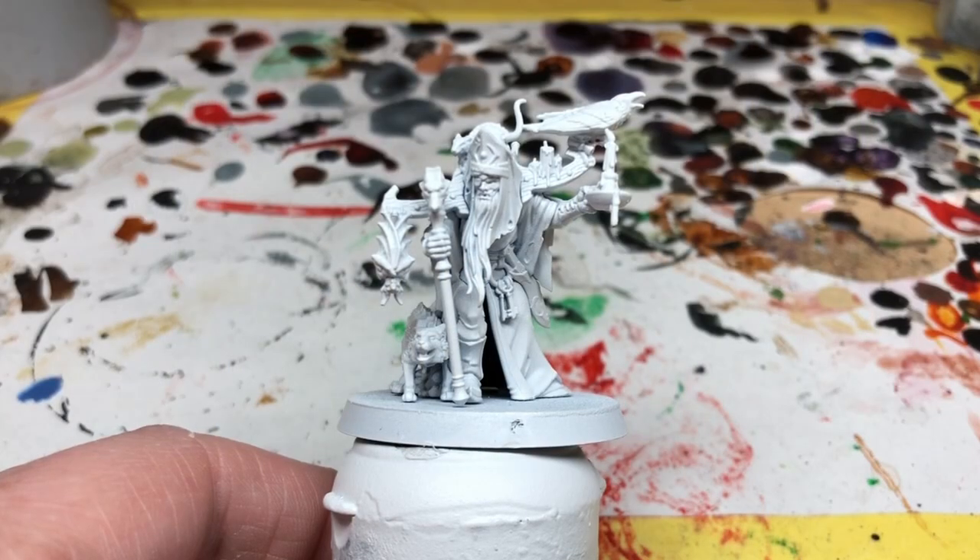Hey everybody, welcome to Always Bored Never Boring. Today I'm going to be painting the final villain from my Warhammer Quest Cursed City set. This is Torgilius. I really like the concept of this character, but I'm not a big fan of the miniature.